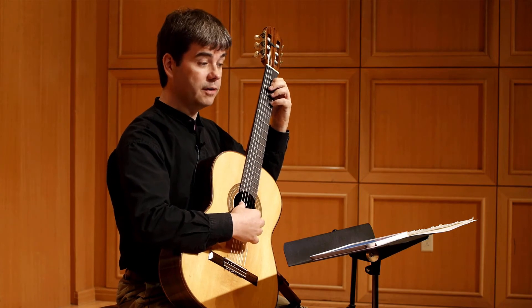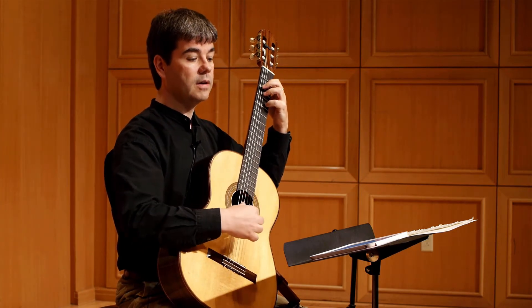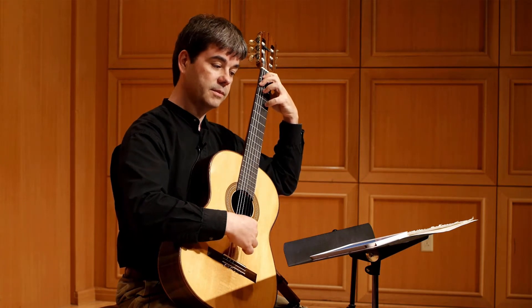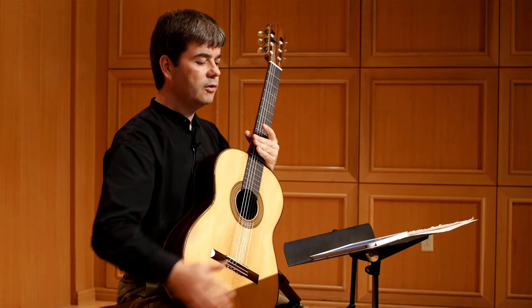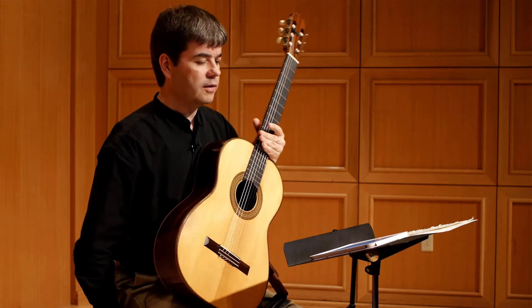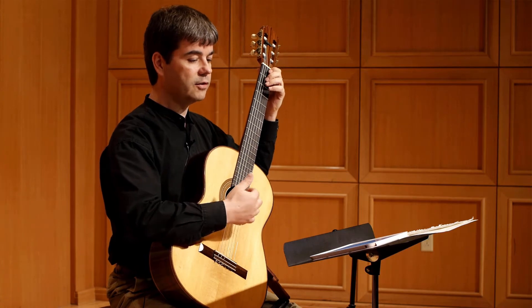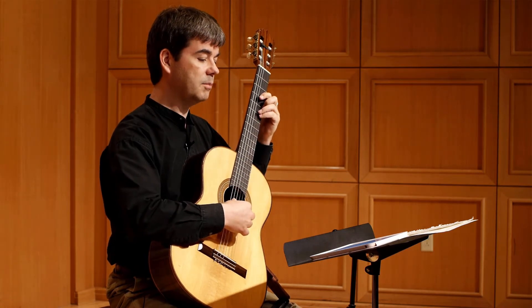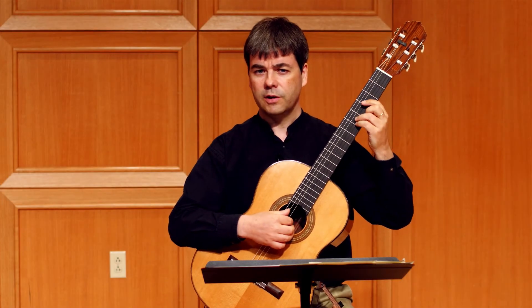You can reverse the steps as well: start with 016, then add an augmented triad. I'm going to assume that most guitarists have the augmented triad under their fingers, because it's such a common sonority and it can be found in manuals of chords for guitarists. But what about the trichord 016?